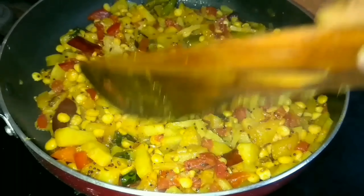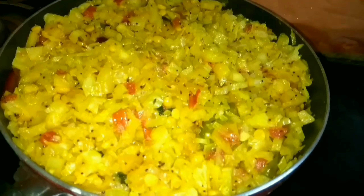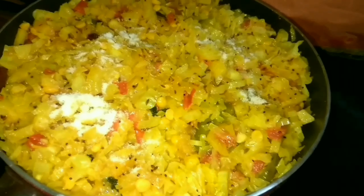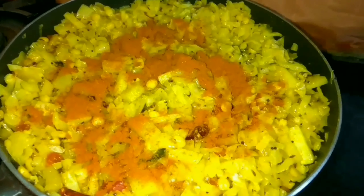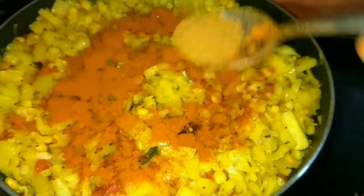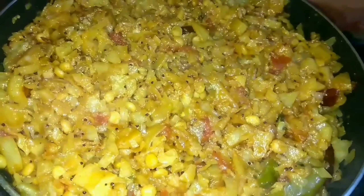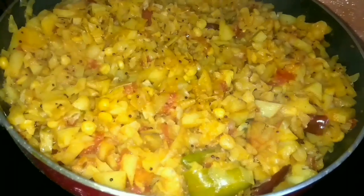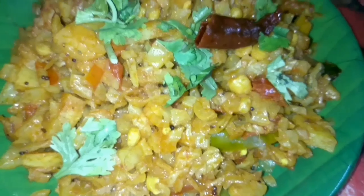Mix it up with the cabbage — it can be seasoned. Mix it well and cook until done.